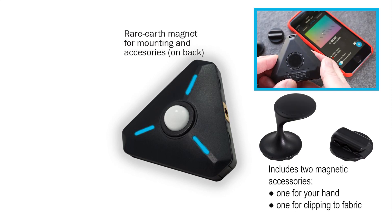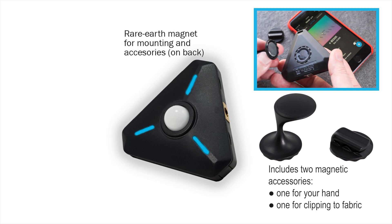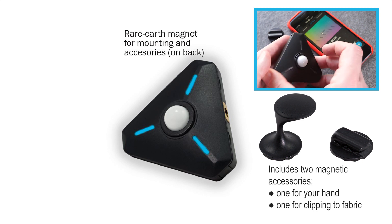On the back of the meter is a powerful rare earth magnet. Use the magnet with its included accessories or to attach the meter to metallic objects.